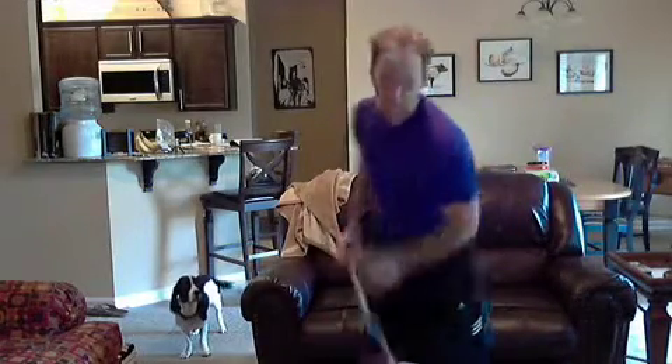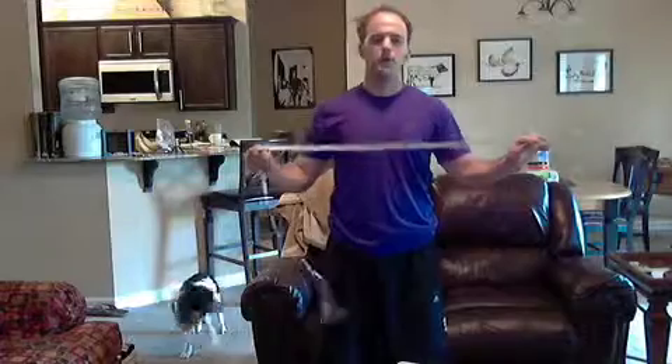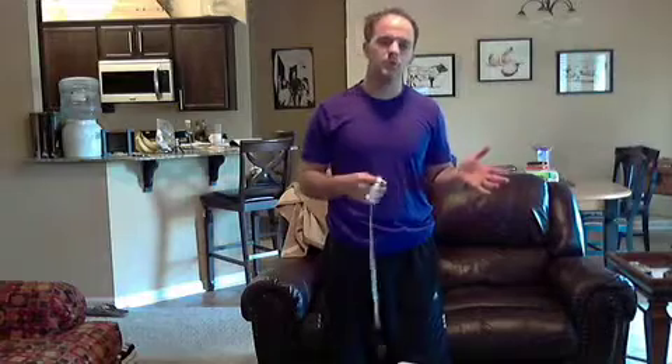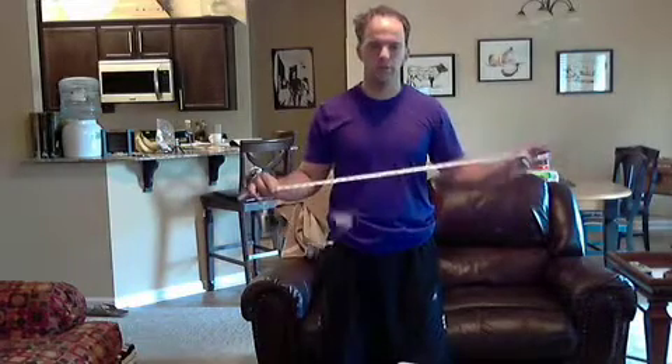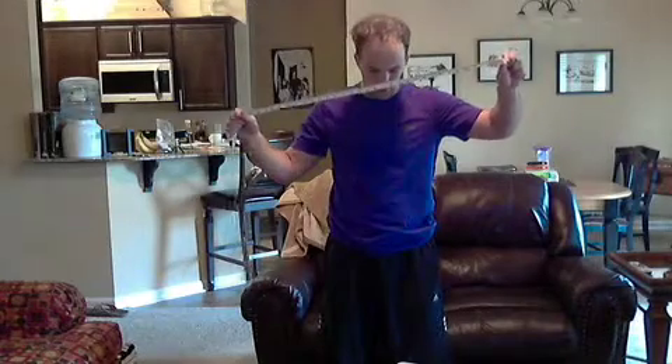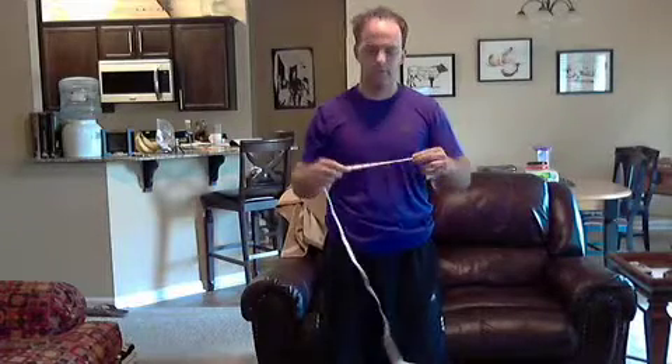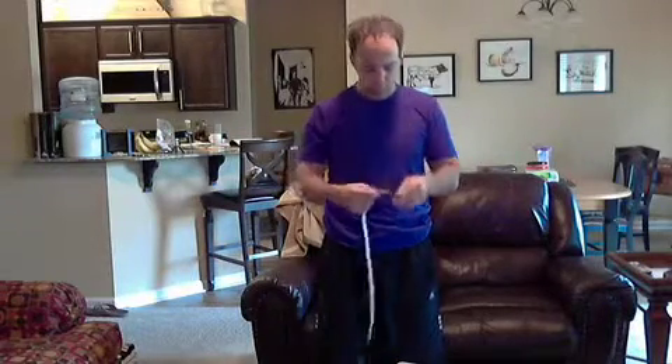Hey there, this is going to be your quick tutorial for properly getting your measurements. You've made a decision to find out what your numbers are and compare them whenever you start getting a result. You can find a tape measure in the Walmart sewing section — it comes in a little kit. Amazon is always a good place too.